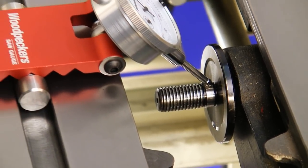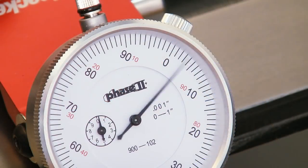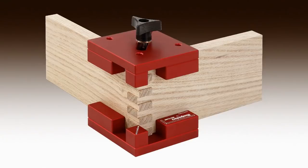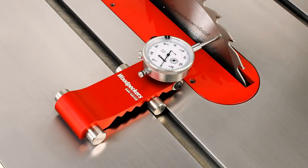Finally, if after everything your saw still doesn't cut smoothly, you may have a bent arbor. Just like with your blade and fence, the saw gauge can measure that as well. Like all Woodpecker brand tools, the saw gauge is made right here in the USA.